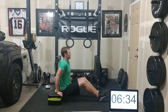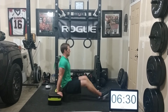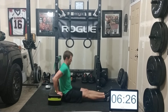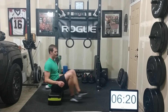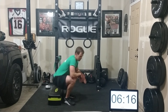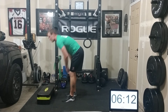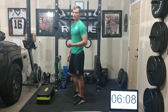Elbows back, folks, on those triceps. Even though I'm doing a shorter range of motion, I still feel a burn there — and you can too. It's an easier movement, so take fewer breaks and get bigger sets.